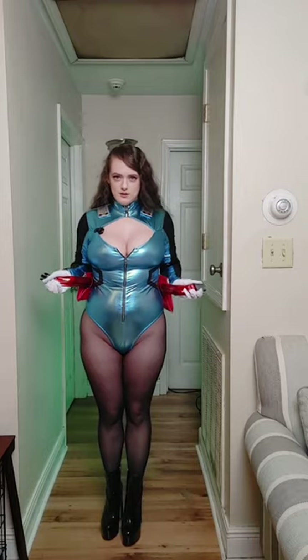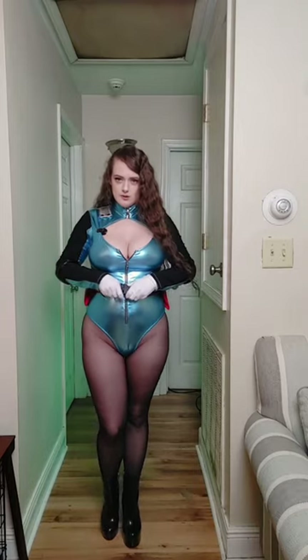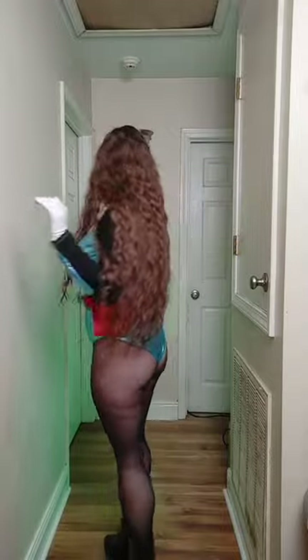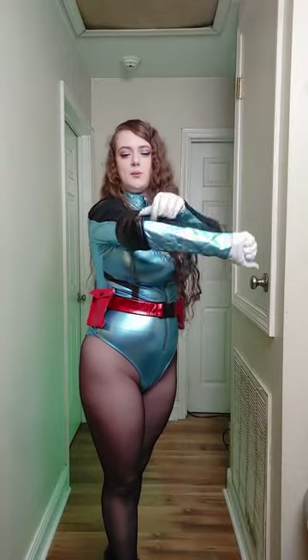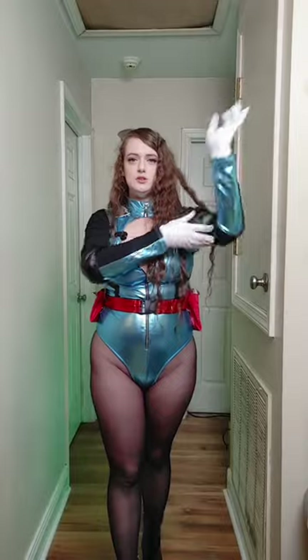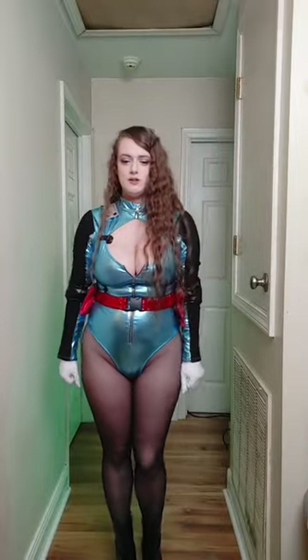Here is the full cosplay outfit. You could wear the belt or not wear the belt — it's up to you. Full cosplay, turn around. The elbow pads are very loose, so it's not really a needed thing, but they will fall off.